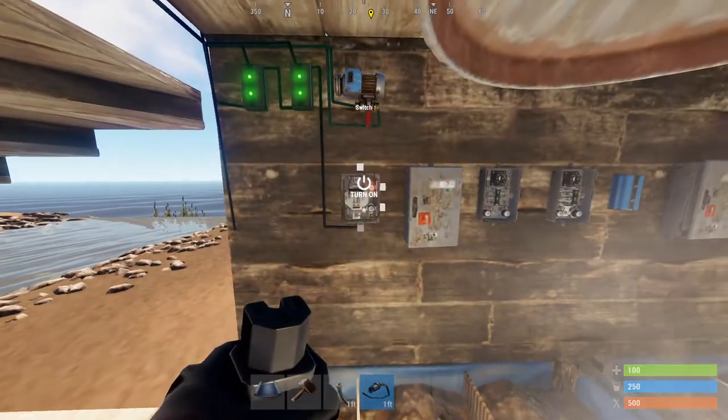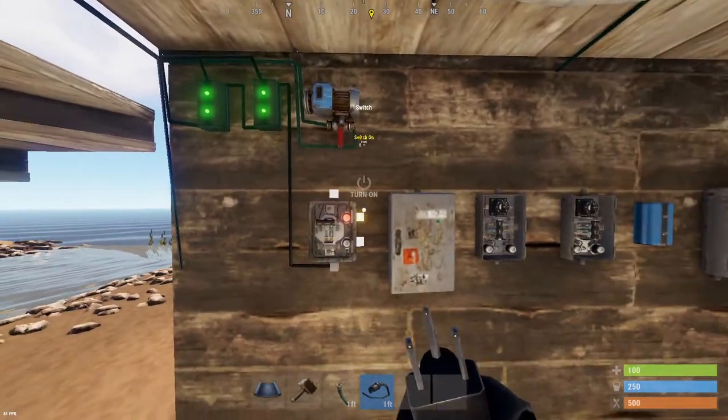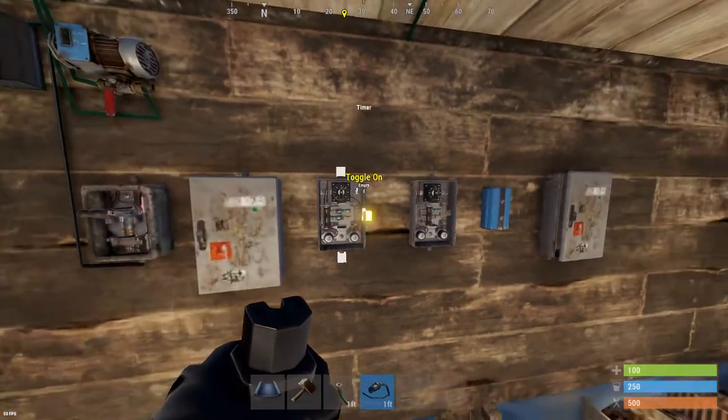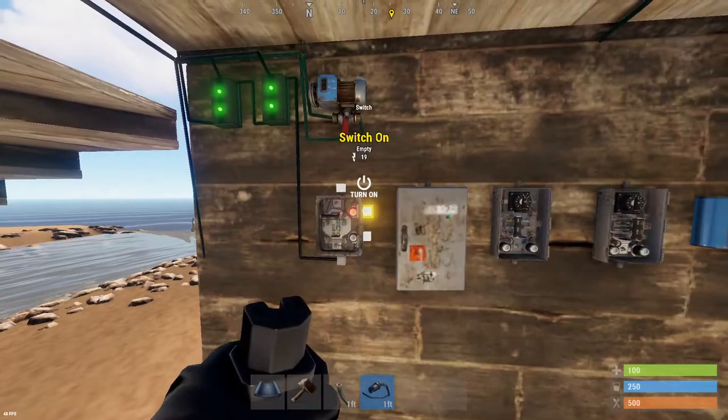My power out is going to go into a switch first. For this circuit you're going to need: a switch, an electric water pump, a splitter, two timers, a blocker, and another splitter. You can set these up however you want — I like to set it up this way because it's easy.